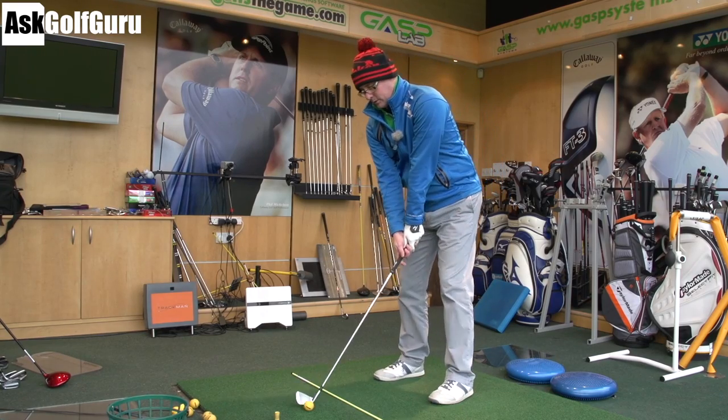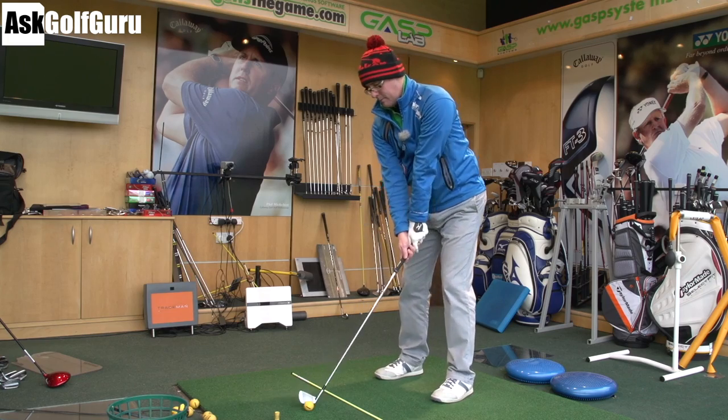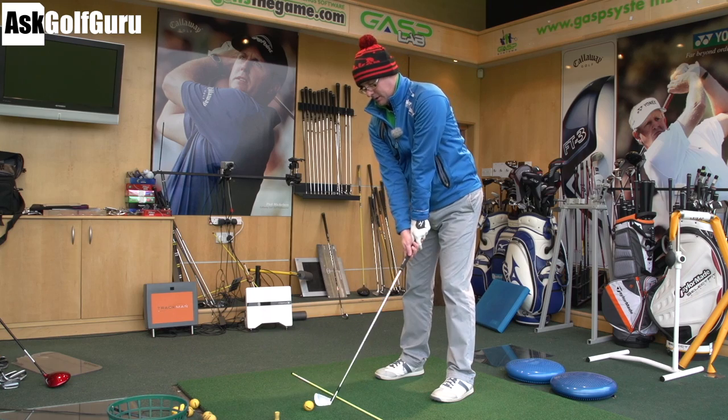Hello, Mark Crosshut here. We're going to talk today about stabilising with your body into impact, to help you guys get the best possible chance of hitting the middle of the face and hitting some decent shots.